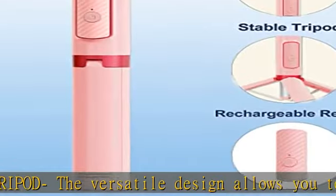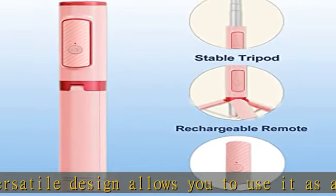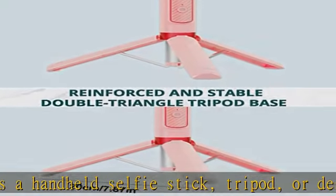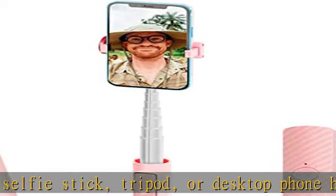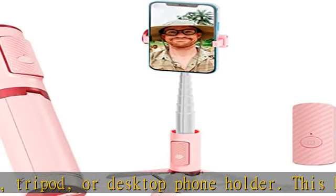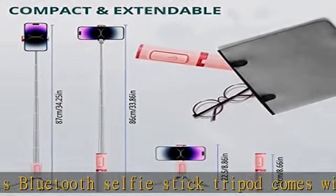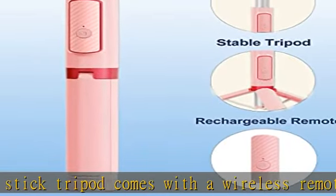This Bluetooth selfie stick tripod comes with a wireless remote, allowing you to record videos or take photos more conveniently. The rotatable and extendable tripod selfie stick has an adjustable 220-degree rotation bracket, 270-degree rotatable phone holder, and a steady tripod. It is easy to adjust the shooting angle.